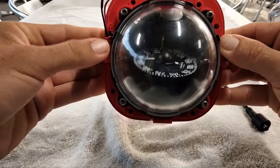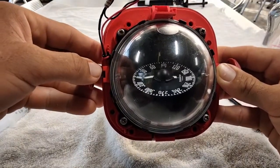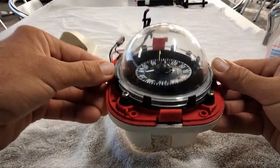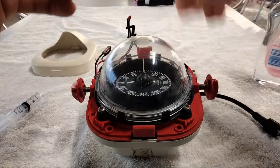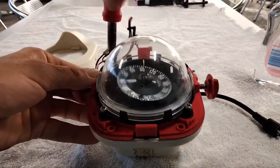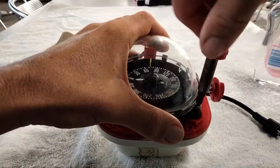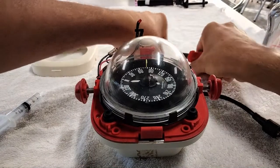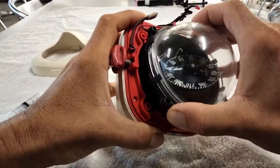Now, securing the compass down in there are four screws, so we're going to go ahead and remove those. If you're wondering what kind of compass this is, this is a Suunto F95. Alright, four screws out.